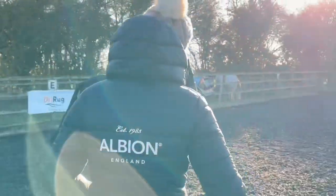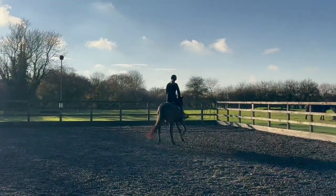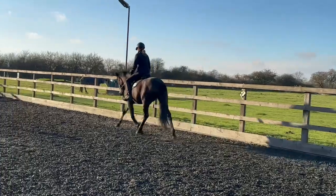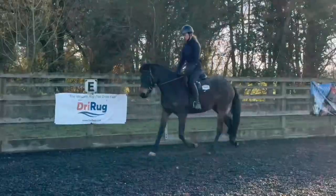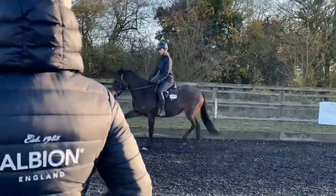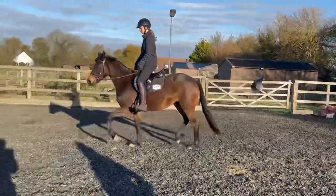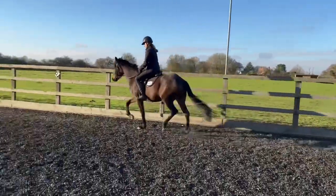We were really happy with how the GP was fitting — even without addressing the forward girth groove issue, it didn't really move forward much at all, which was a big win. We decided to give the jump saddle a go anyway, but I immediately felt it was going forward, it wasn't as balanced, and it was wobbling about a bit. So I called it quits and decided to stop there because I knew it wasn't right for her.